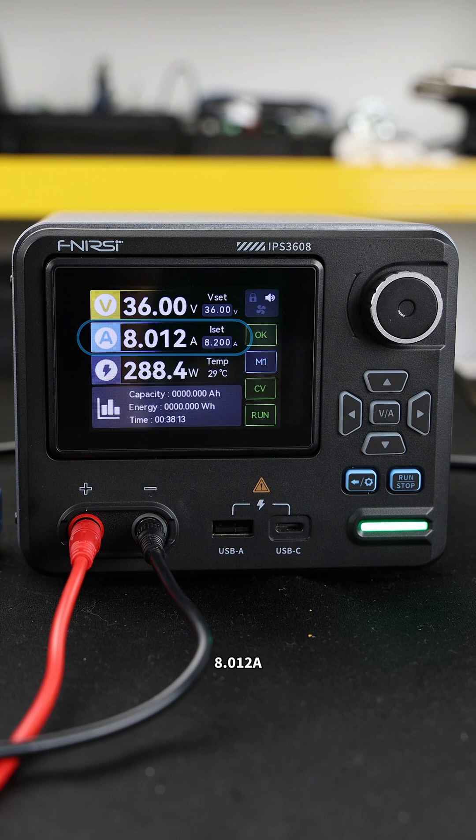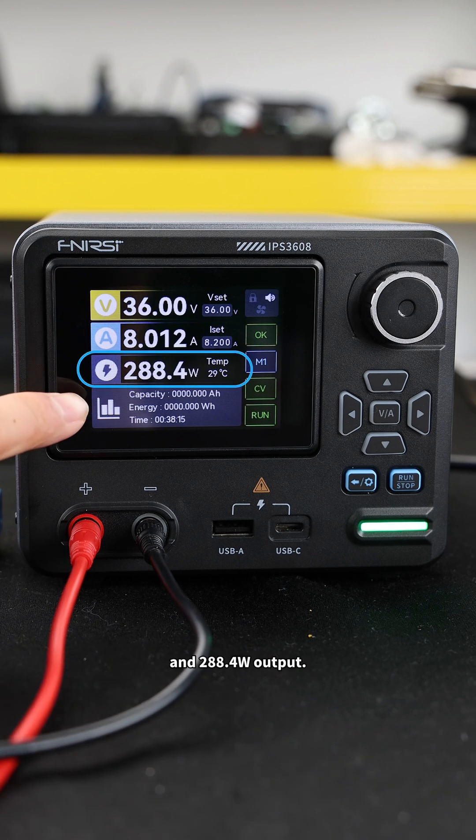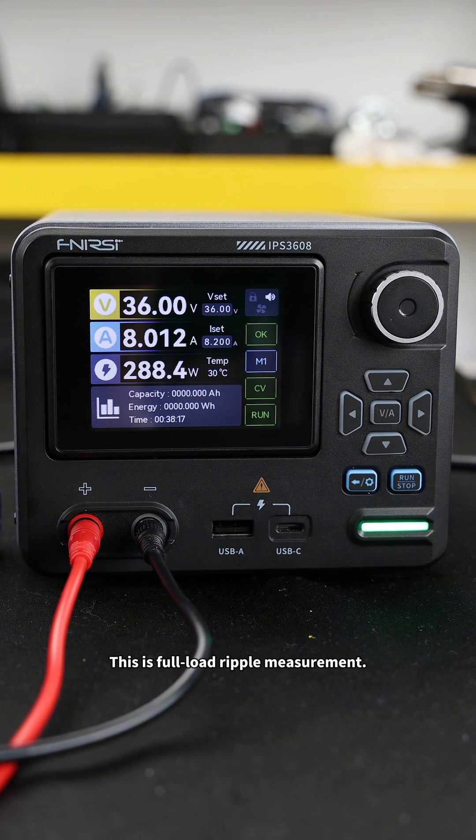Now we're at 36 volts, 8.01 amperes, and 288.4 watts output. This is the full load ripple measurement.